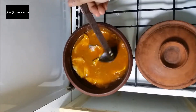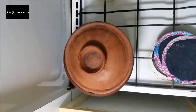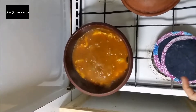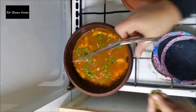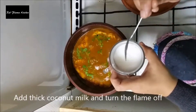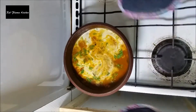Let's put the curry in the pan, then put the curry in the middle of the rice.